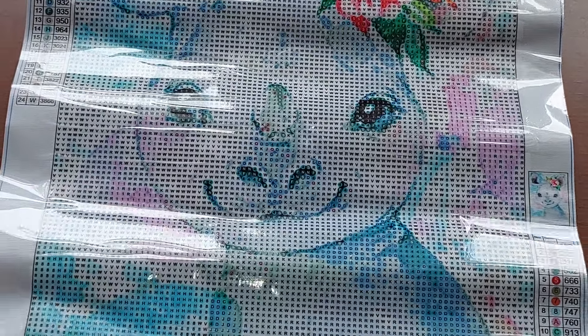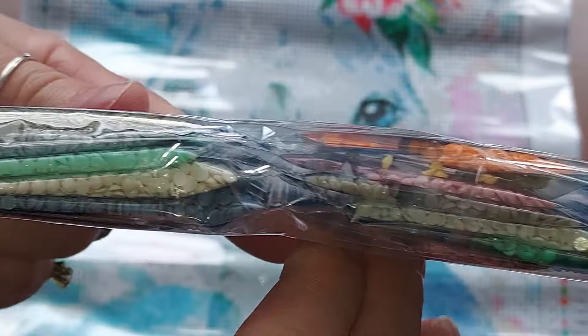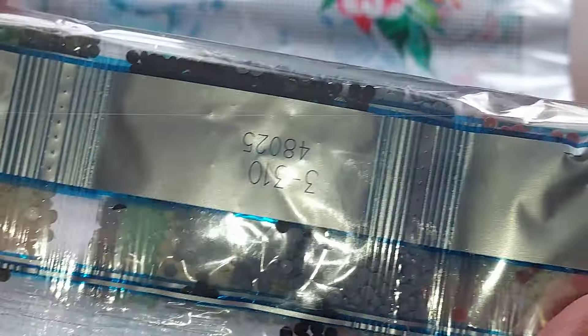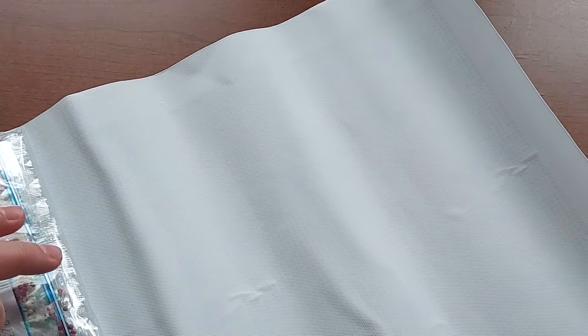I'm trying to be a little bit quicker with this video — I don't know if it's going to happen. These are your colors for this one. Each one comes with its own pack, of course, although I have gotten some before where it was just one pack for all the pictures because they were all in the same color family. I think it was a bumblebee one that I got a long while ago on Temu, and I did a video on it. I don't think that's even available anymore. It was just a little tiny 20 by 15 or something. They were really tiny but they were fun and cute.